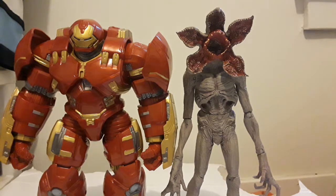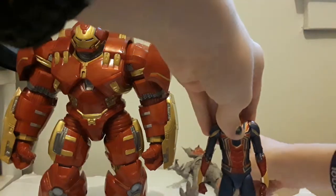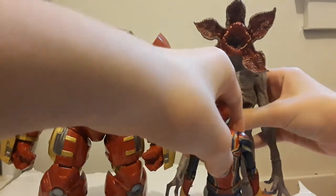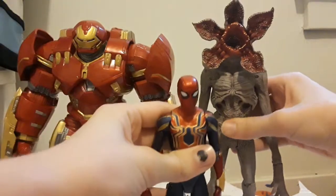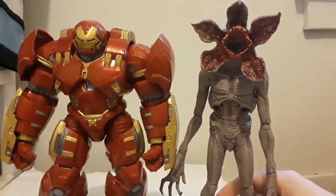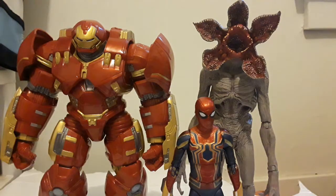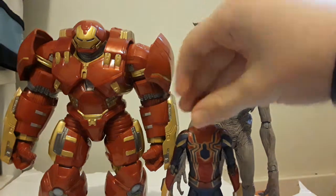This Demogorgon is bigger than the Hulk Buster Build-A-Figure — that's insane, because this thing is huge. Here he is next to the Marvel Select Spider-Man. He goes in scale with your Marvel Selects. And after that Marvel Select Iron Man they released — man, I'm gonna pick that one up just so I can have an Iron Man to go with my Stranger Things figures, my NECA figures, and hopefully my John Wick figure from Diamond Select. But yeah, he can go with him too.